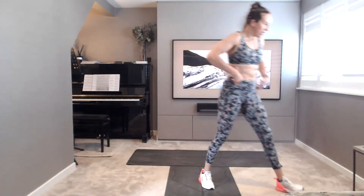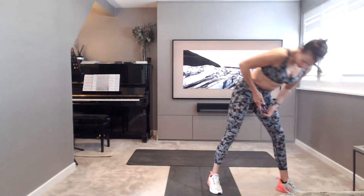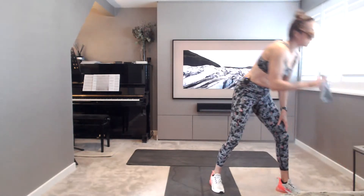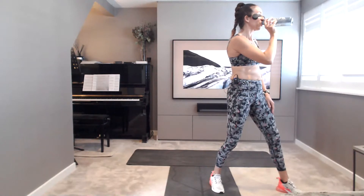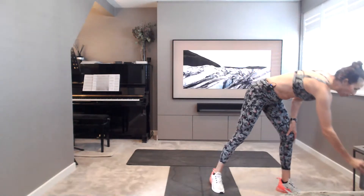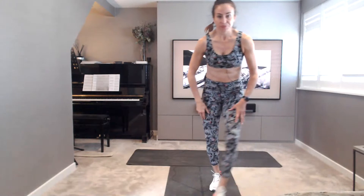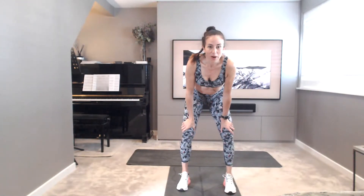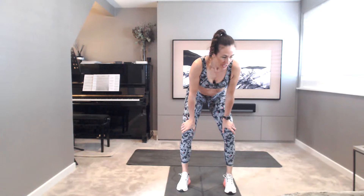Grab yourselves a little drink of water, and then we'll get going. Let's see who's here — got nine of us. Hi, everybody. Are you ready? Here we go.